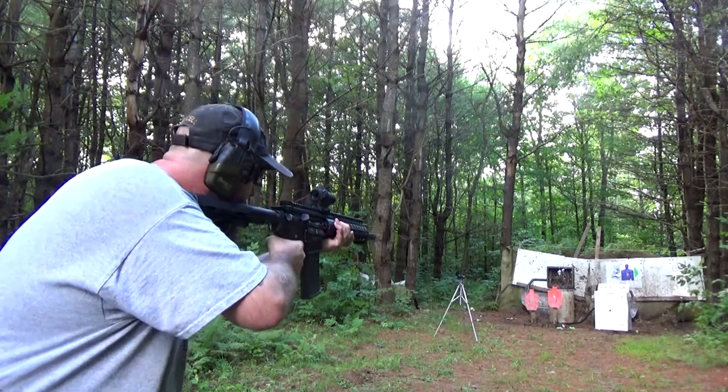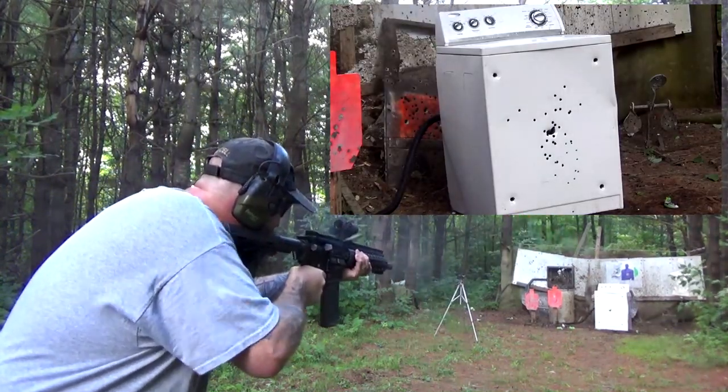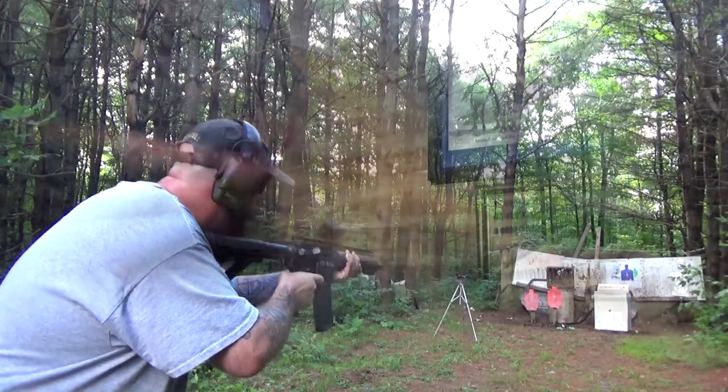And one of my normal sidekicks at the range is the Patriot Ordnance Factory, the POF USA P416. While I was moving things around in the back, I noticed an Egyptian Madi AK-47 — let's give that a whirl.